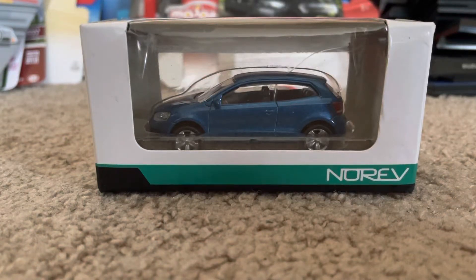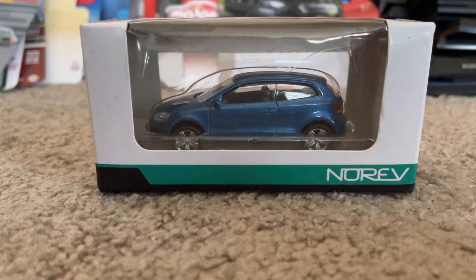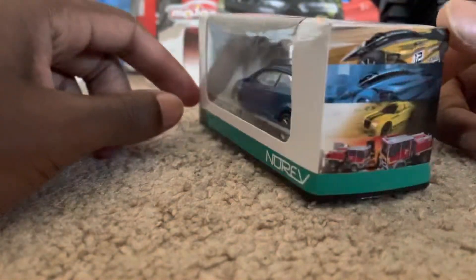Hey, what's up diecast fans! Joel of 20 Studios here, bringing another quick review. Today I ordered from eBay the Volkswagen Polo from the diecast company Norev. As you can see from this box, it's in blue — here's the side of it.